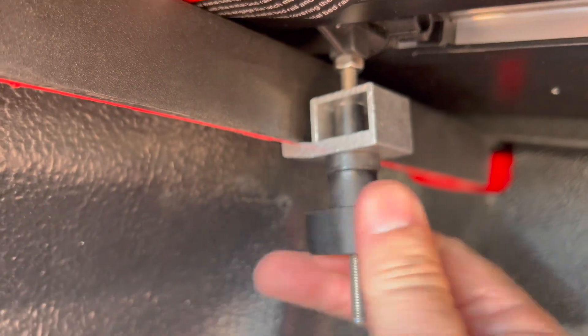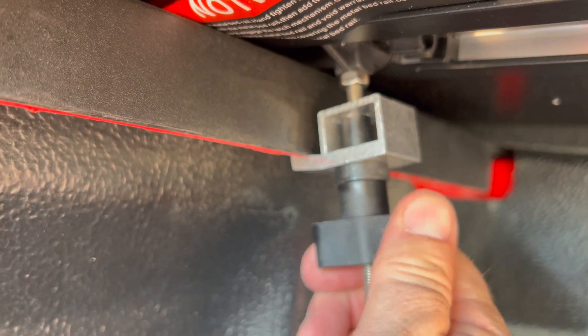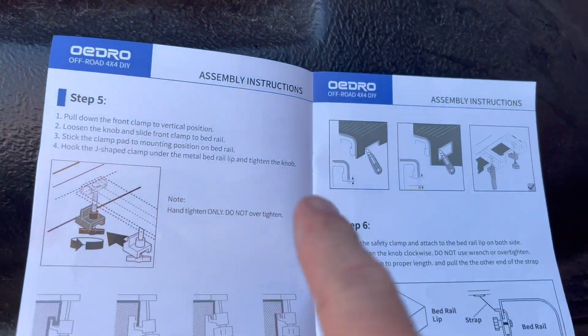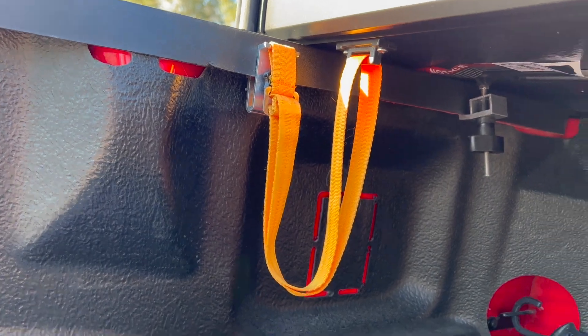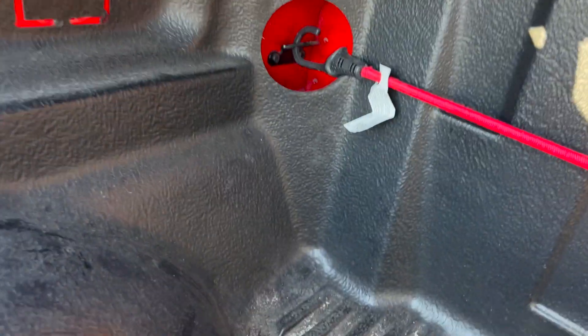So nice not to have a bunch of tools to put this cover on. I love it. Got them both on. We completed step five and we're moving to step six with the safety clamps. I got the safety strap installed, I've taken up the slack, and next up we're going on to step number seven.